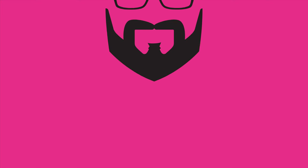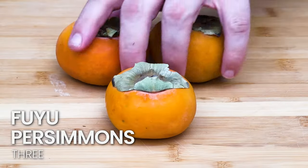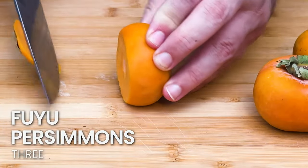The first thing you're gonna do is trim up those persimmons. I'm using Fuyu persimmons — if you don't know the difference between persimmon types, you should definitely check out my video that explains all that.